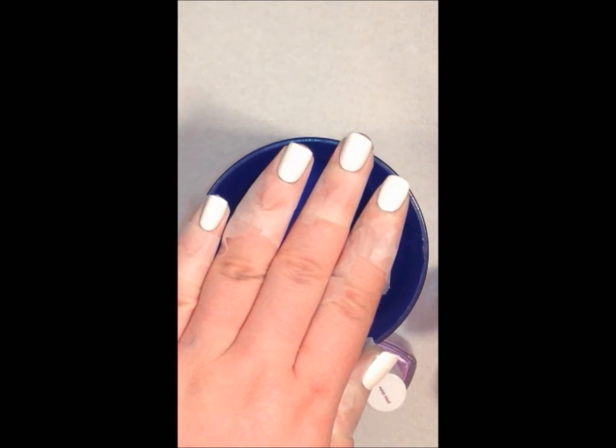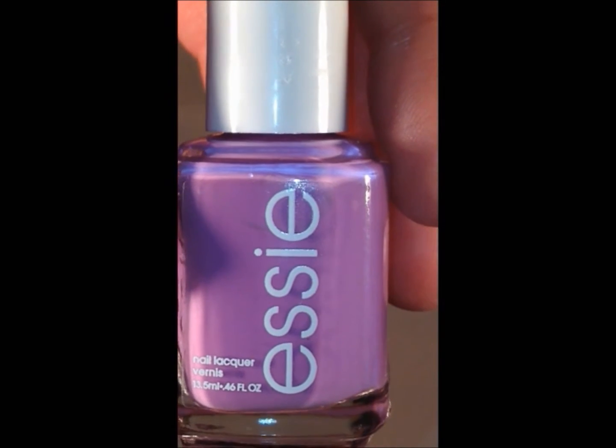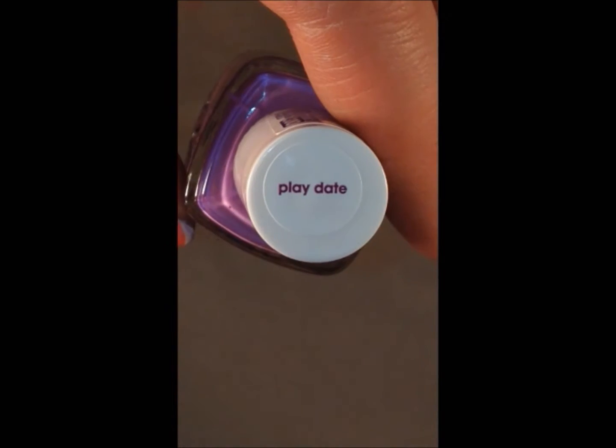I have already taped off my skin, applied my base coat and this white polish to my nails. You're going to want a cup of room temperature tap or filtered water. Make sure that you tape off your skin so that when you dip your fingers into the polish it doesn't make a mess and it makes the cleanup way easier. The colors that I will be using are Essie